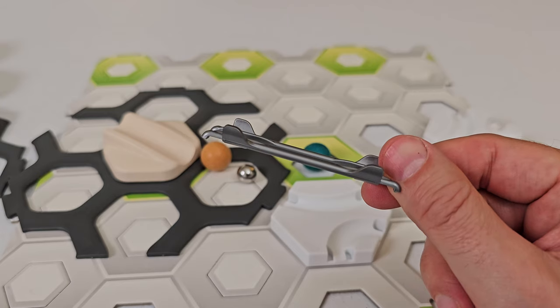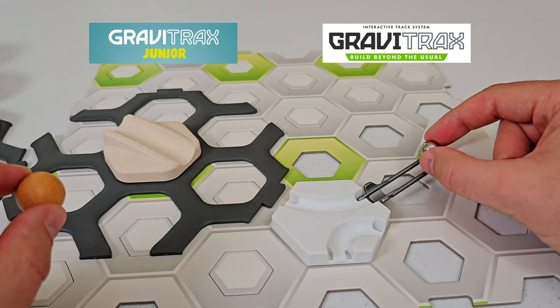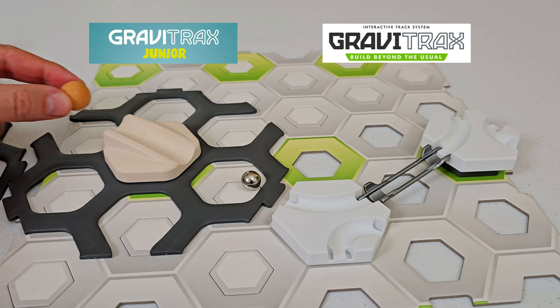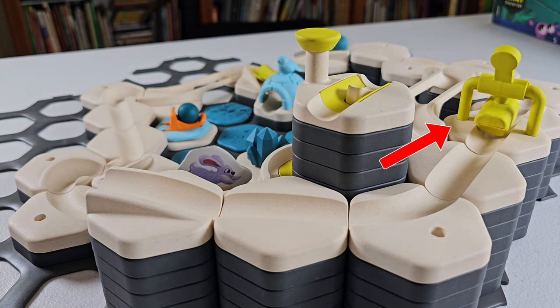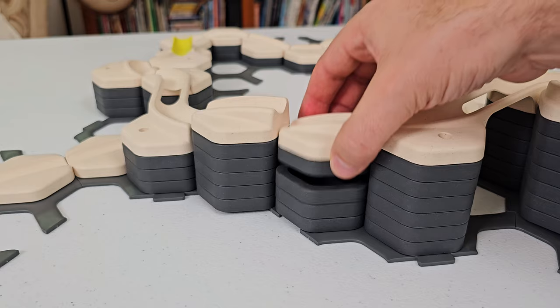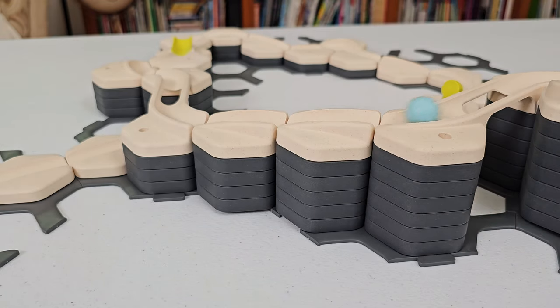Another key difference is GraviTrax Jr. has no rails, keeping things simple for little fingers. Instead of rails, some GraviTrax Jr. tiles have built-in slopes, and marbles also get a boost from the hammer element. The challenge for your child is to arrange the pieces end-to-end, adjusting their position and height to keep the marble going.